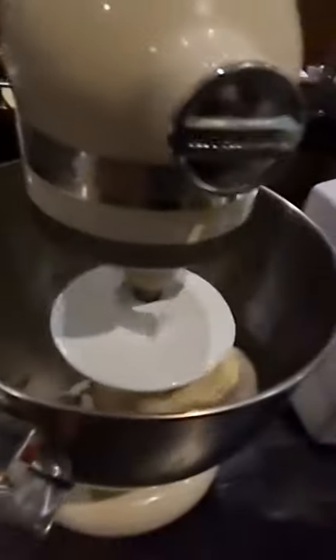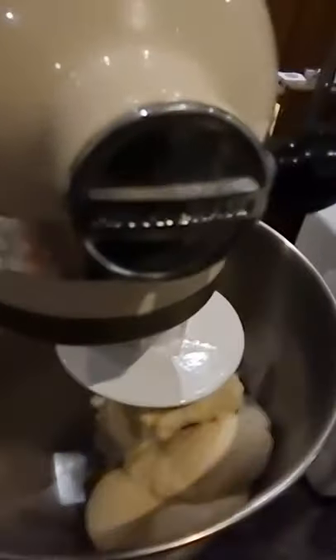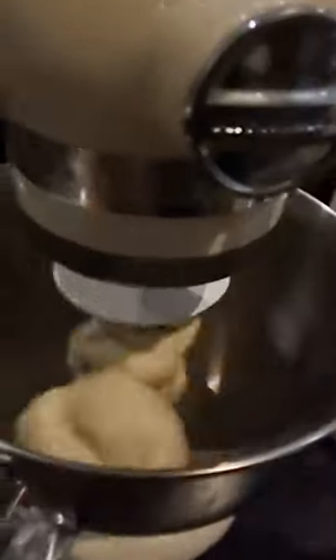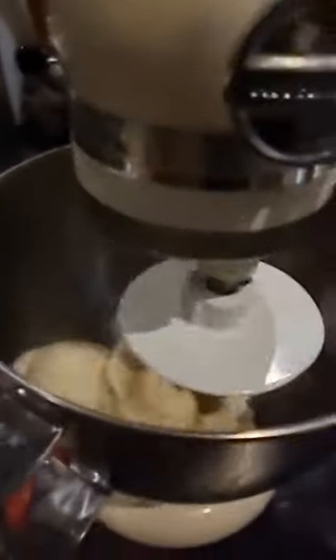It will be quicker than usual because here in Almaty it's winter and the heater is on full blast. What I'm going to do is let the dough sit near the heater — not on top of it, but nearby — so it will rise up quicker than usual. See you soon with my fluffy pandesal!